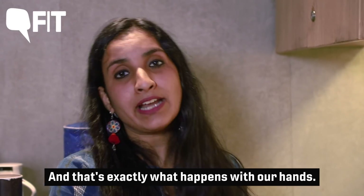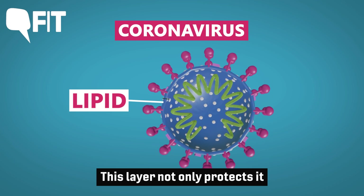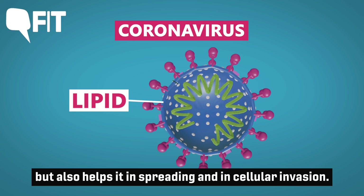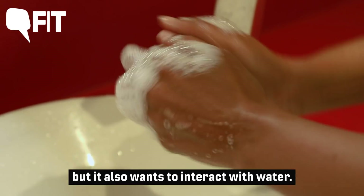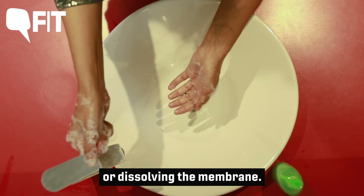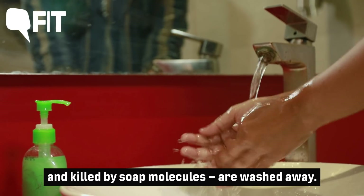And that's exactly what happens with our hands. This is how coronavirus looks — its outer membrane consists of lipids. This layer not only protects it but also helps it in spreading and cellular invasion. While washing hands, soap attaches itself to the virus but it also wants to interact with water. This push and pull end up breaking or dissolving the membrane. When you rinse your hands, all the microorganisms that have been damaged, trapped and killed by soap molecules are washed away.